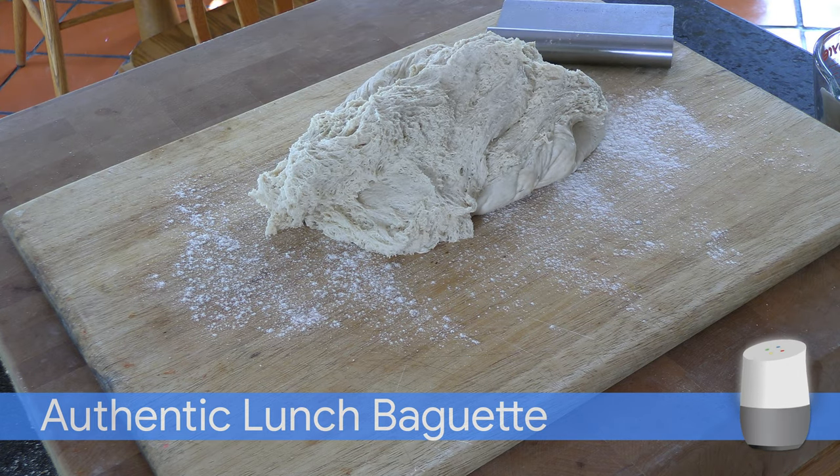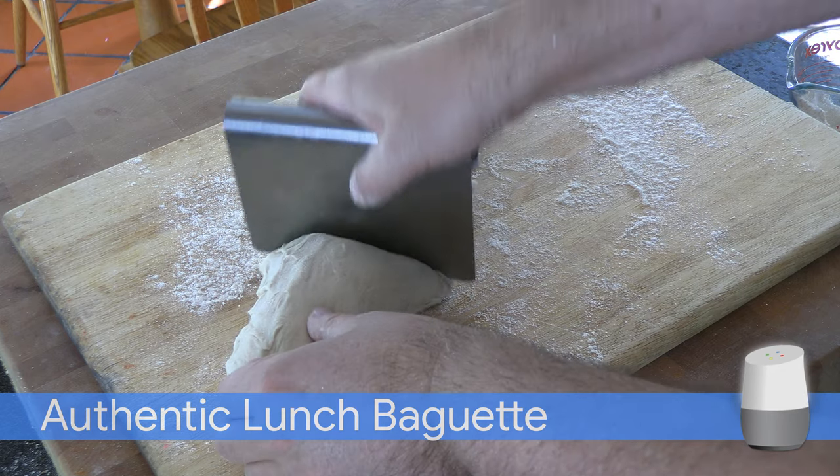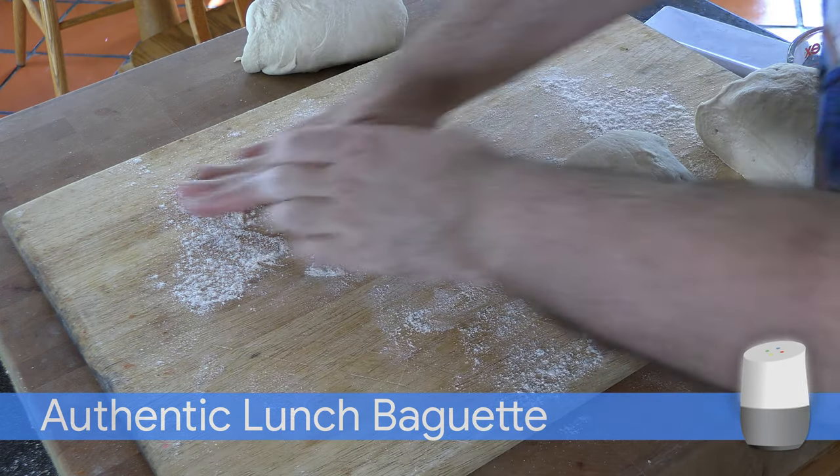Divide the dough into 5 equal pieces. Store 2 pieces in a ziploc bag for another day. Shape the 3 dough pieces and place in the baguette pan.